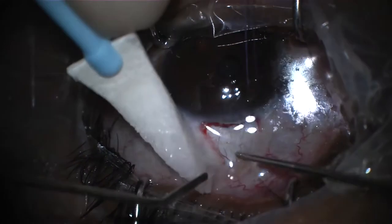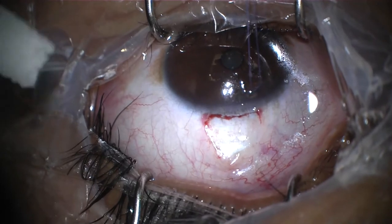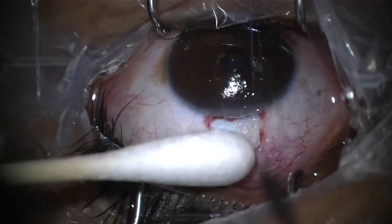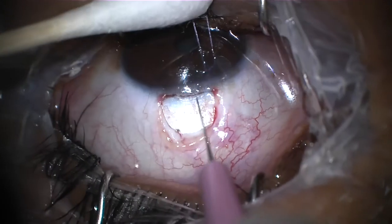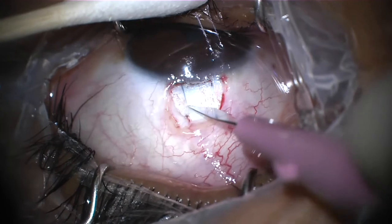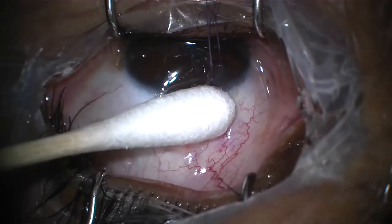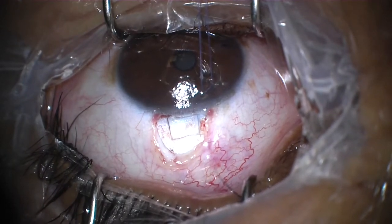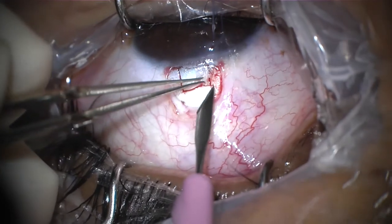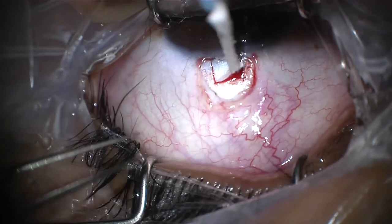Cauterizing the vessels in the area where we are planning to create a scleral flap. Using a 22.5-degree blade or 15-degree blade to create a half-thickness scleral flap.